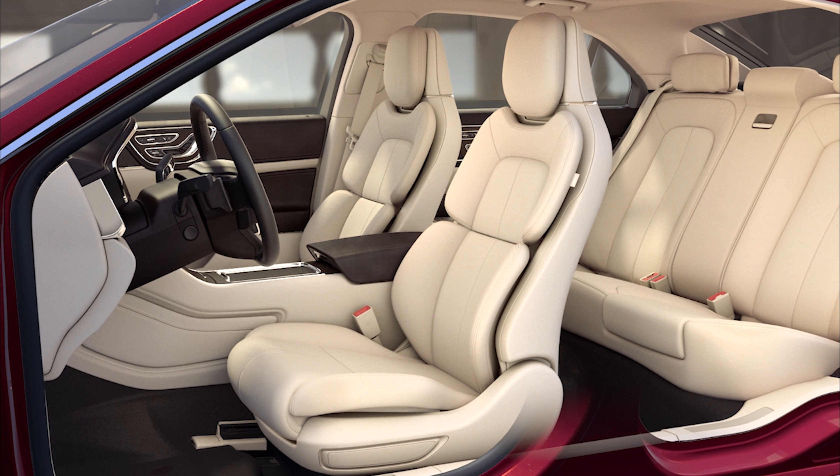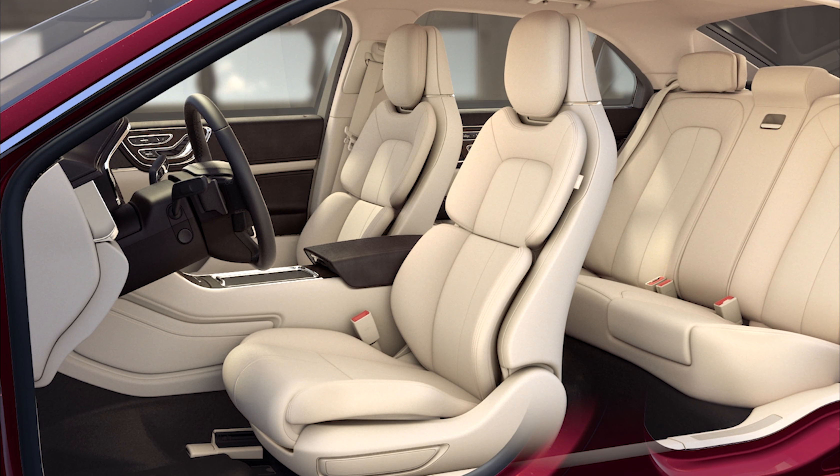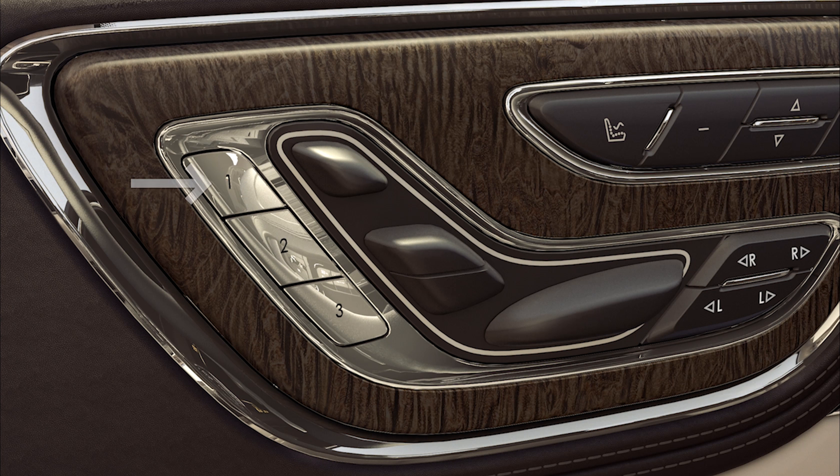You can also save a preset position for individual drivers. With the ignition on, adjust the seats to your desired position, then press and hold one of the three preset buttons until you hear a single chime — that's how you'll know it's been saved. To recall a preset position, simply press and release the preset button associated with your desired driving position.